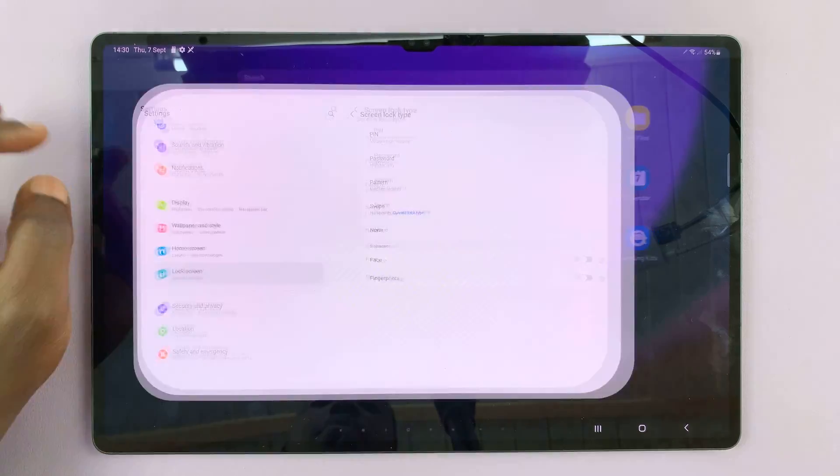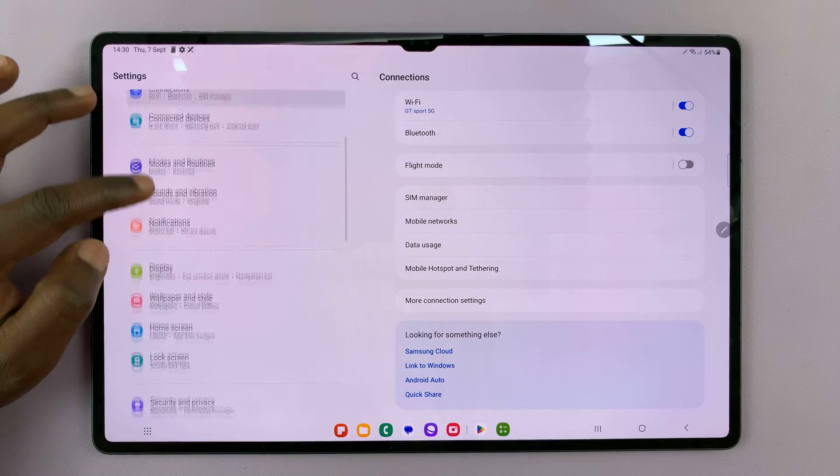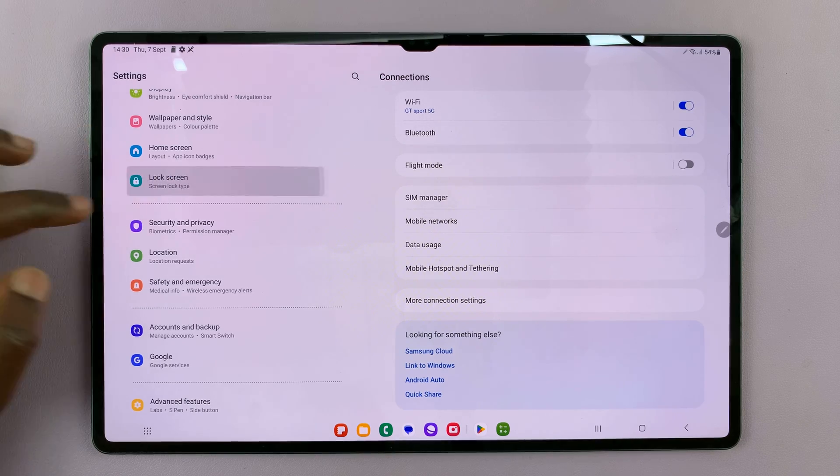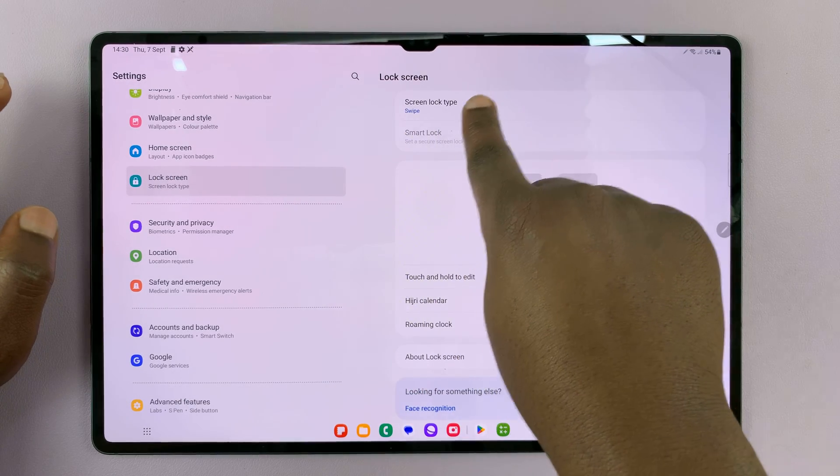What you need to do is go to Settings. On the main Settings page, scroll on the left-hand side to Lock Screen. Tap on that, and then tap on Lock Screen Type.